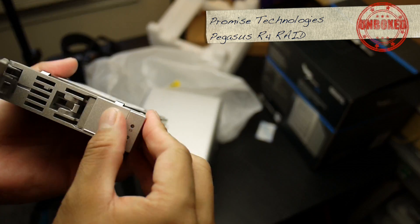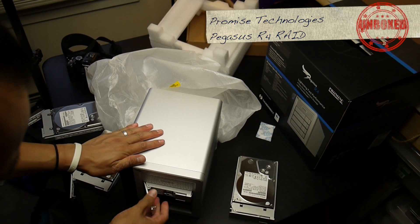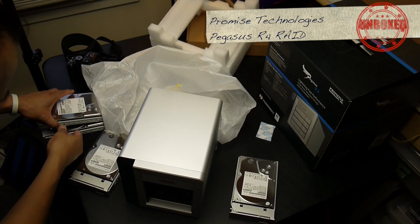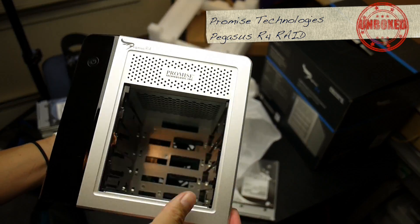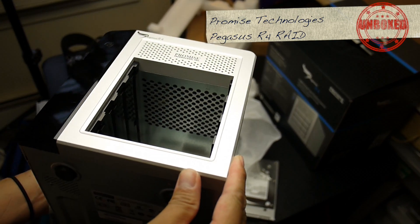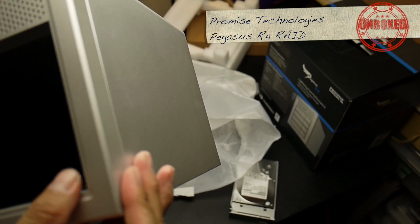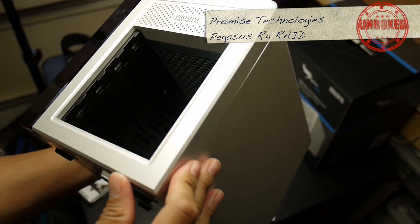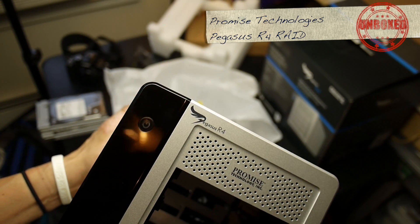Let me take this one out again and take a look at how it's inside. Great that I have this light box set up — look at that. Slide it on in, really not a lot to it. Some vents at the top for ventilation. There isn't that much of a gap between individual drives, but I guess it does all right. Pegasus R4, made in Taiwan.